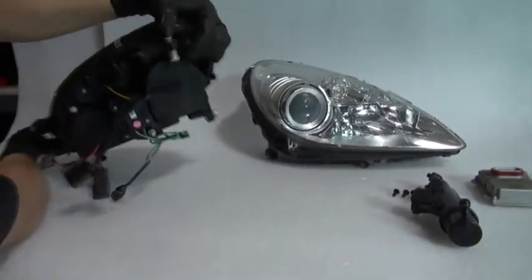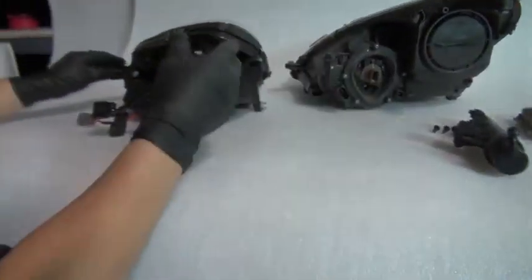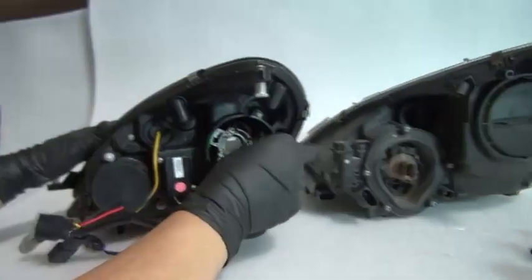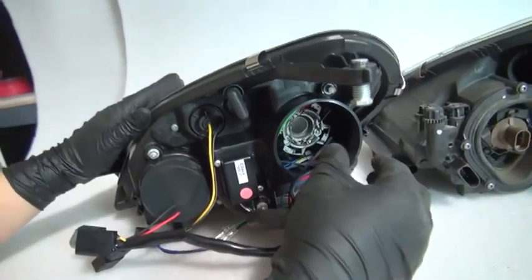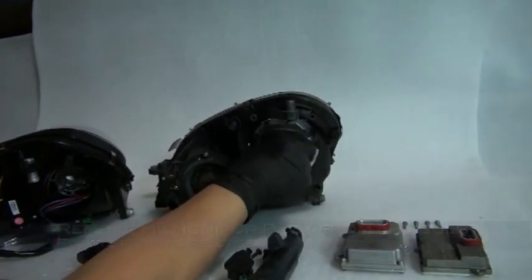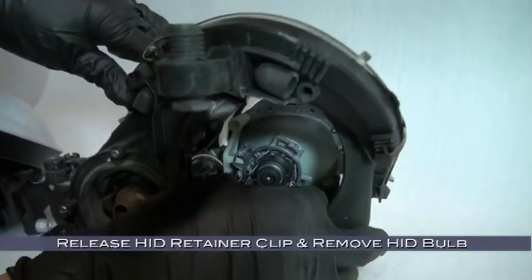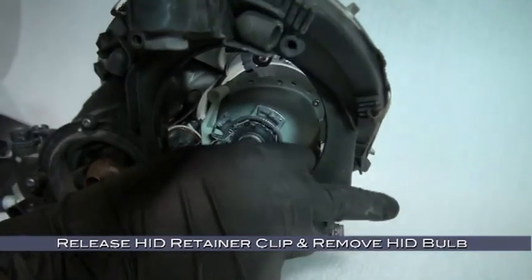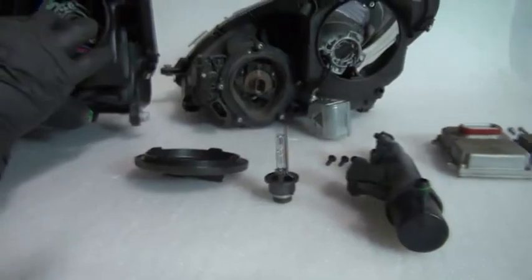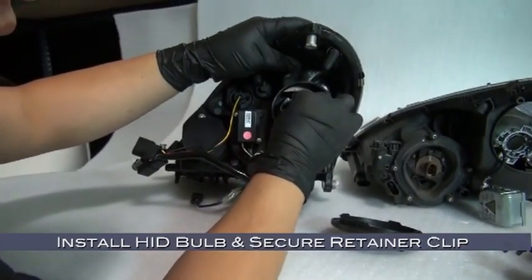Now to transfer components to your new headlight — we'll start at the back side. Your new headlamp should come with a turn signal bulb pre-installed. Remove the HID access cover from your new headlight — notice there's no HID bulb. Remove the HID access cover from your original headlight, then remove the HID igniter pack from the bulb by rotating it to release it. Release the HID retainer clip, remove the HID bulb, and install it in the new assembly, securing it with the retainer clip.